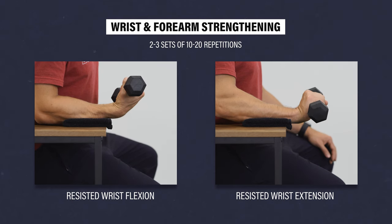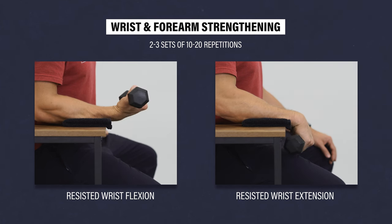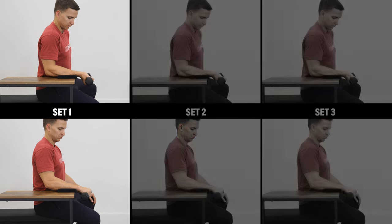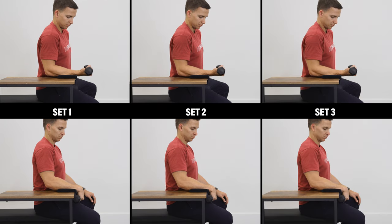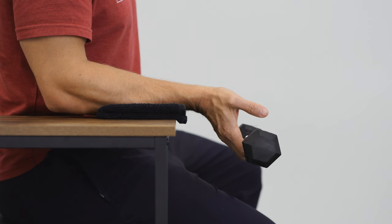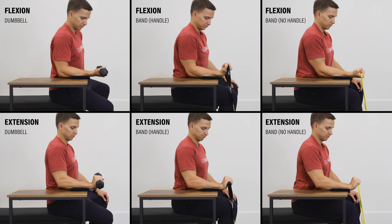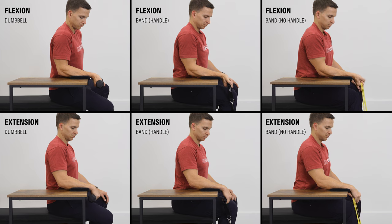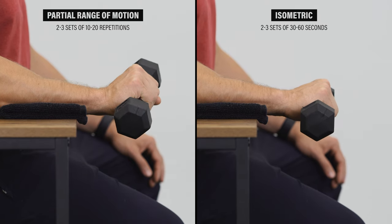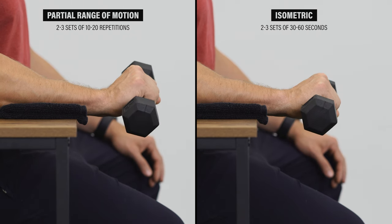For the wrist and forearm strengthening, you can start by supersetting two to three sets of 10 to 20 repetitions of resisted wrist flexion and extension — meaning you do one set of wrist flexion, one set of wrist extension, and then repeat. You will likely be stronger with wrist flexion than wrist extension. Ideally, you'll be seated with your forearm supported on a table, bench, or your thigh. You can use a dumbbell, a band with or without a handle, or whatever household objects you have. If the full range of motion is uncomfortable, you can shorten the range of motion, or just perform an isometric hold for 30 to 60 seconds.